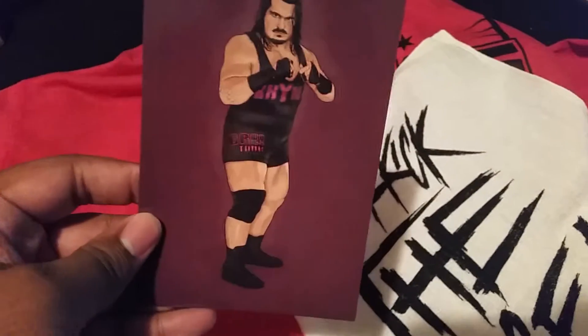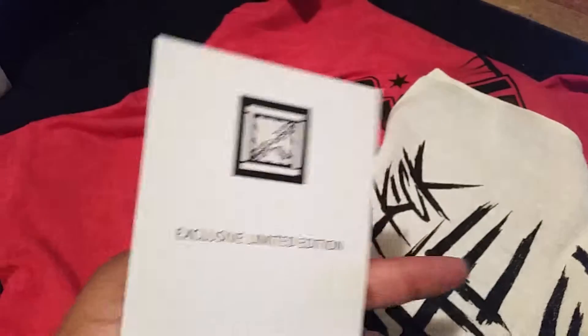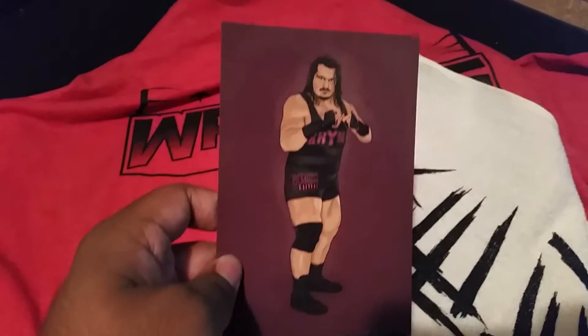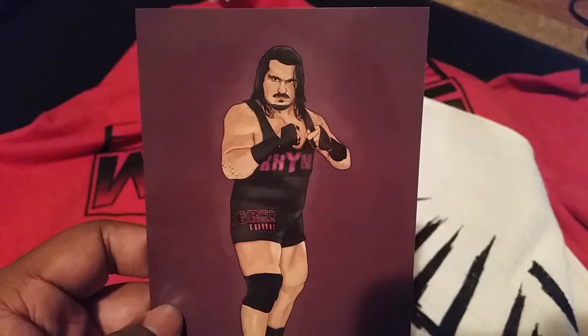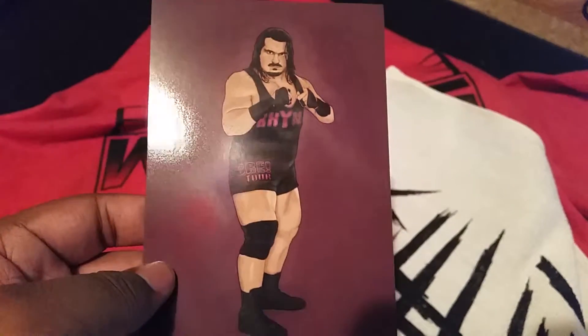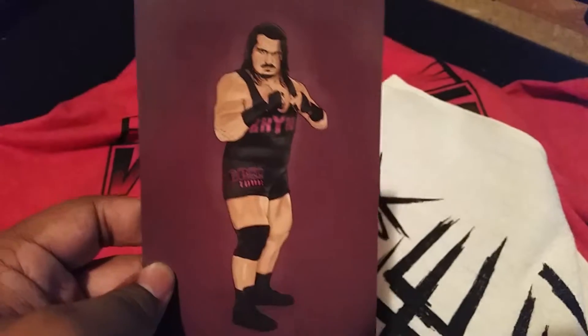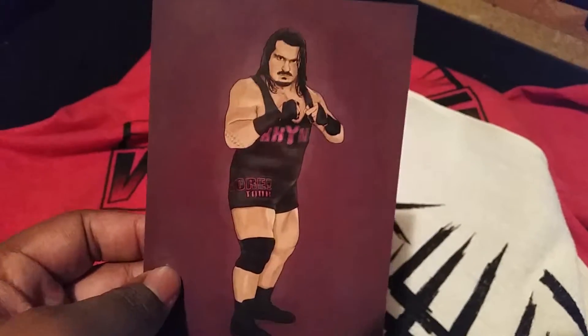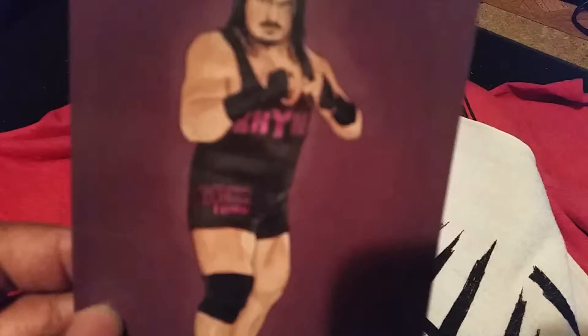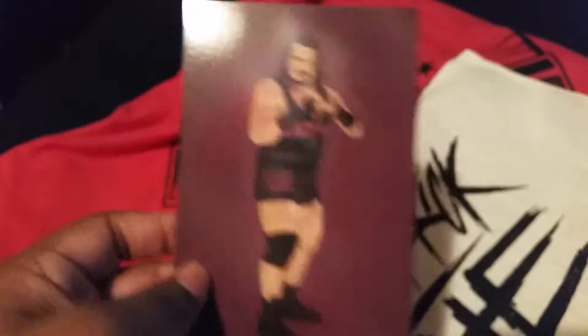I always love these things they send — these exclusive calling spots cards. They're lovely. I've noticed ones I had — there was a Kevin Owens one and I think a Stardust one. I forgot if I had the other ones, but I love these — they're very nice and well done. This one is Gore — Rhino, with a Y. It says 'Gore Tour.' Oh, that's so cute.